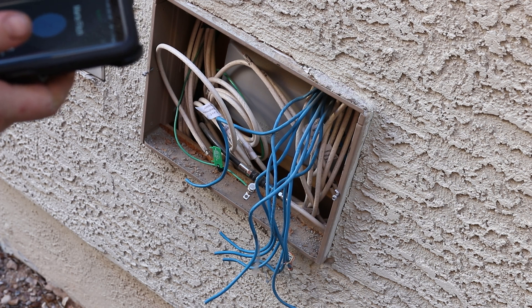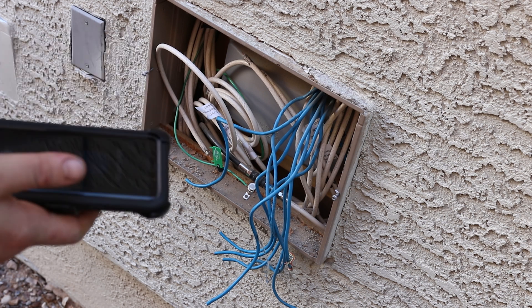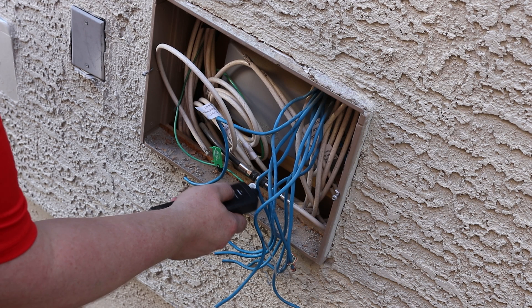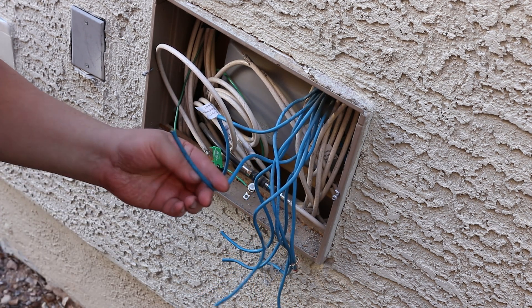I'm plugging it into my room and turning it back on. Going in — and it's this one.